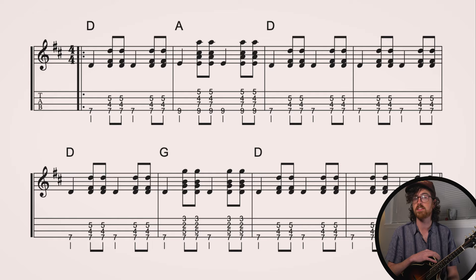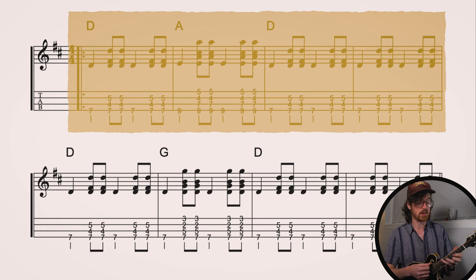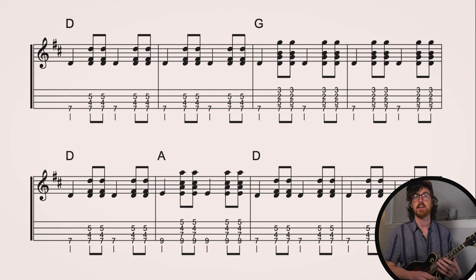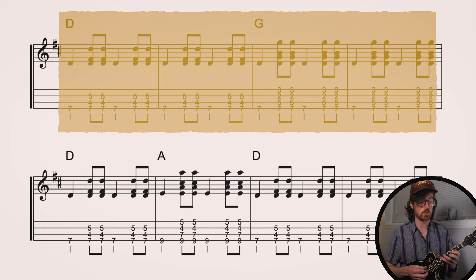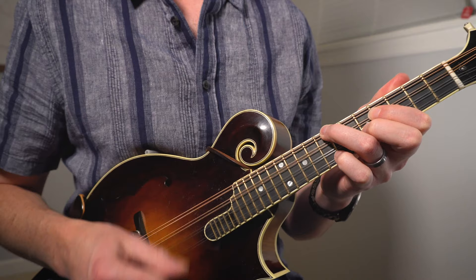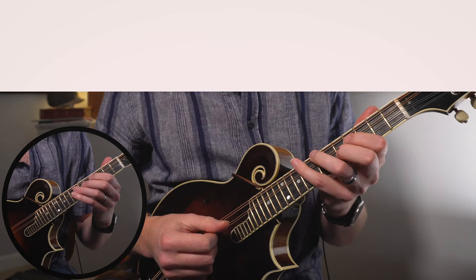Let's figure out the chord progression for Dark Hollow. To start off, we play D for one measure, followed by a quick 5 chord on the A for another measure, then two more measures on D. The next line is similar — we just replace that A chord with a G: D for one measure, G for one measure, then back to D for two measures. The third line is different: two measures on D, then the 4 chord — G major — for two measures. The last line is the same as the first: one measure on D, one measure on A, followed by two measures on D. Let's add a different strum pattern — down, down, up, down, down, up — basically adding an extra upstroke after every chop.